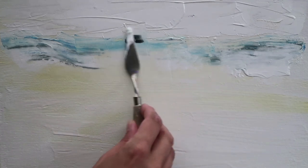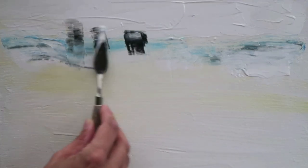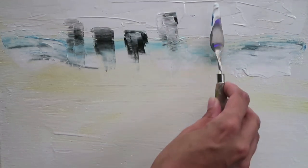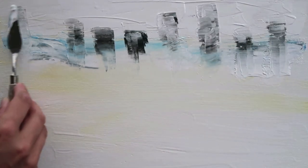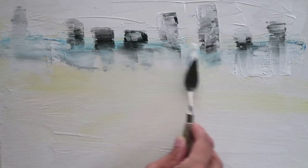People get quite scared of using a palette knife because they think they can't have a lot of control. I actually think it's quite the opposite — particularly for something like this where you're doing a cityscape. They are fantastic for doing really quick, effective buildings, just giving a suggestion of those distant hazy towers that you get on Manhattan Island.